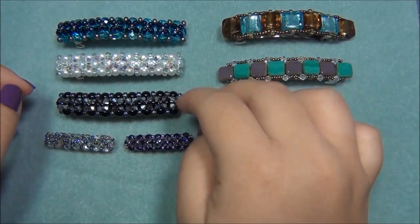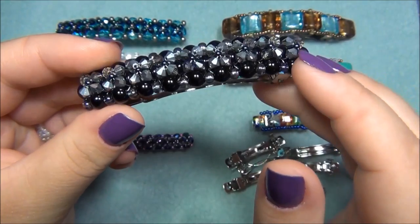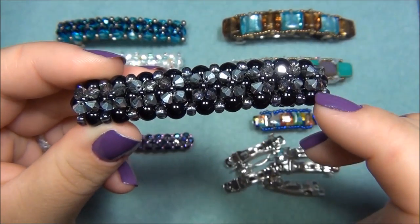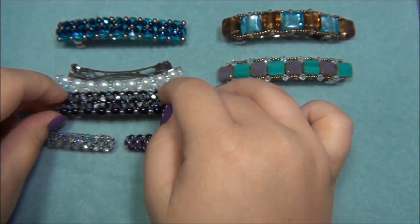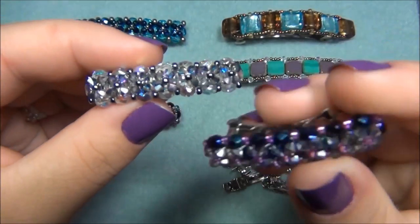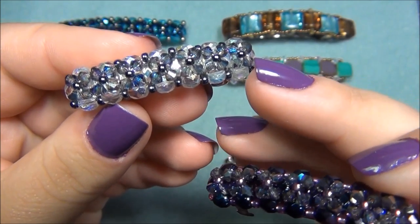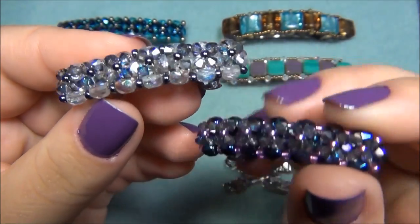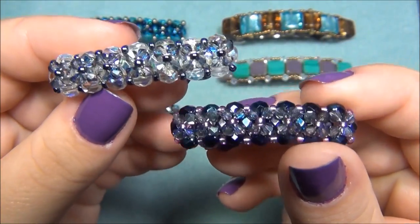I just have to change the size of the beads and also I won't be using as many beads. In my first video, I used 6mm round beads for the base, 6/0 seed beads to fill in the edges, 4mm bicones for the top, and 11/0 seed beads on the very top. For the small barrette, I used 4mm fire polished beads for the base, 3mm bicone crystals on top, and just 11/0 seed beads. They are super tiny, very sparkly, and just so cute.